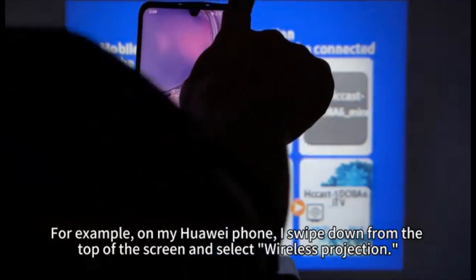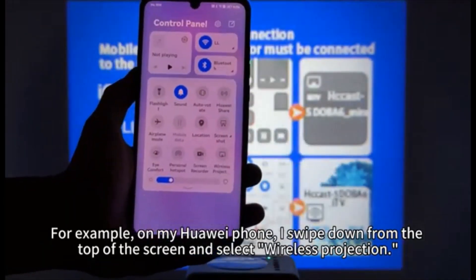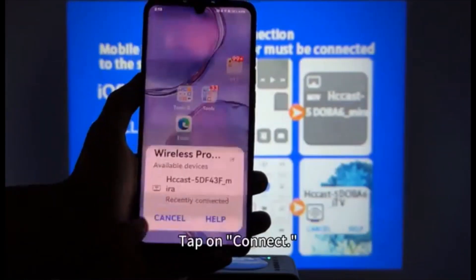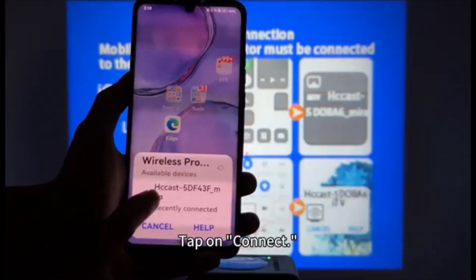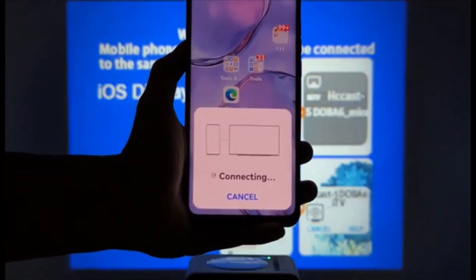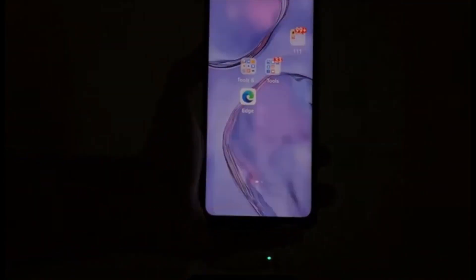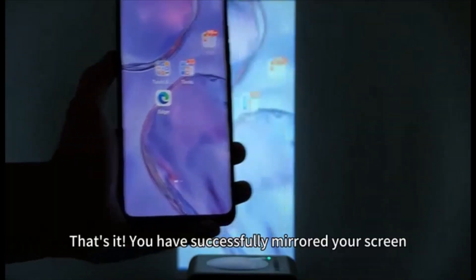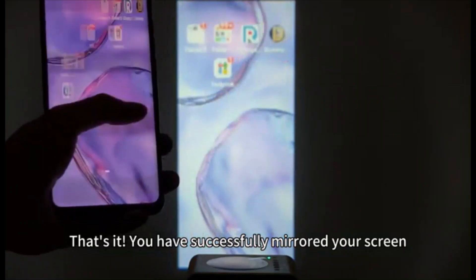For example, on a Huawei phone, swipe down from the top of the screen and select Wireless Projection. Tap Connect — the connection is in progress. That's it, you have successfully mirrored your screen.